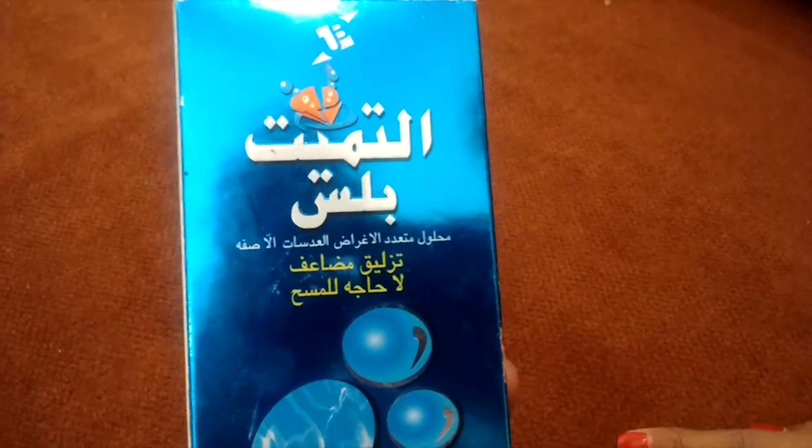They also have Arabic instructions on the packaging. They have the ingredient list, and the precautions say: do not use if you are allergic to any of the declared ingredients mentioned above. The ingredients are very complex to read, so I am not going to go through those.